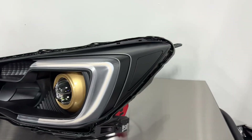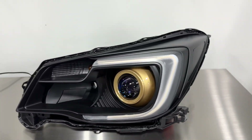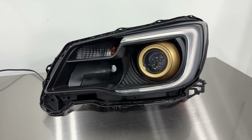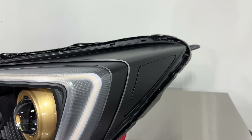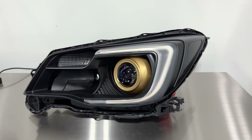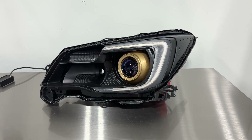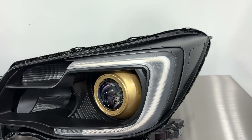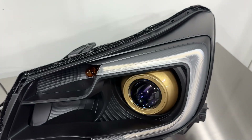Today we're going over this Subaru Forester conversion that we've just completed. As you can see, it's got a special paint theme. You can find more about this product on our website — we do have model-specific listings coming out for many of the popular conversions we've done in the past. We've done a similar one with a red shroud and also conversions that retain more of a stock look.